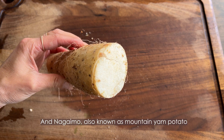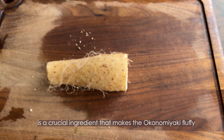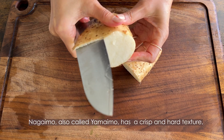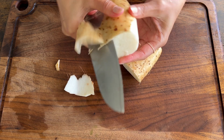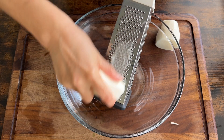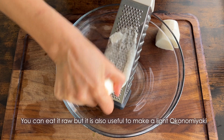And nagaimo, also known as mountain yam potato, is a crucial ingredient that makes the okonomiyaki fluffy. Nagaimo, also called yamaimo, has a crisp and hard texture. And when you grate it, it's very slimy. You can eat it raw, but it's also useful to make the light okonomiyaki.